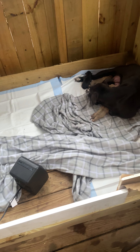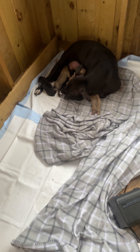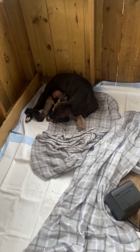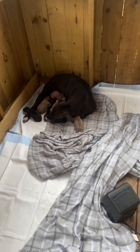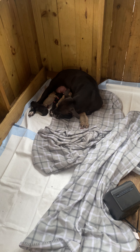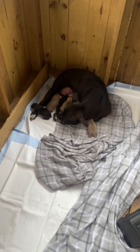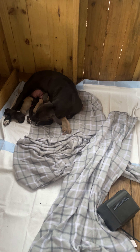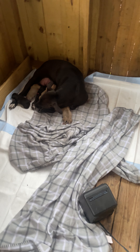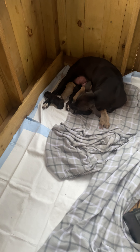I'm just checking in, updating everybody, showing everybody what it is, what it do. Don't be overwhelmed on your first litter if this is something you're interested in. I know I was pretty overwhelmed, but looking back in hindsight, I didn't really have to be. Just let nature take its course, do your due diligence, do as much as you can to make it comfortable for the mother and let nature take its course. We came out good, everybody's looking good — gravy.